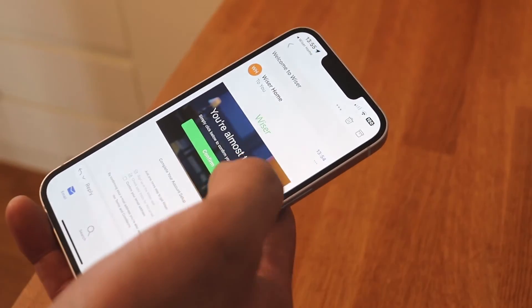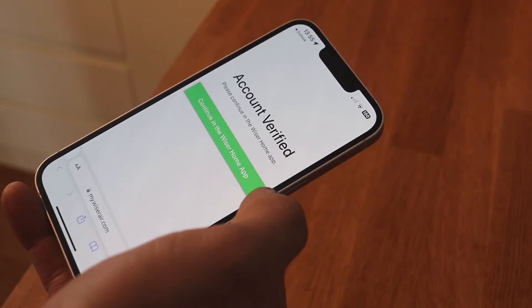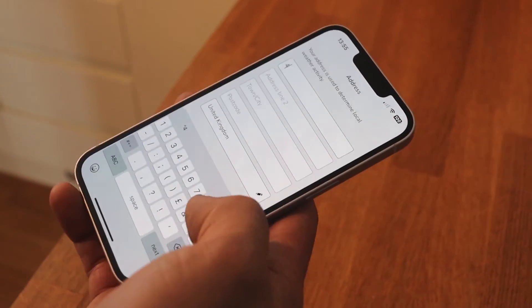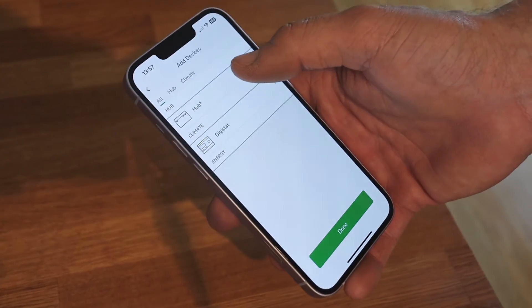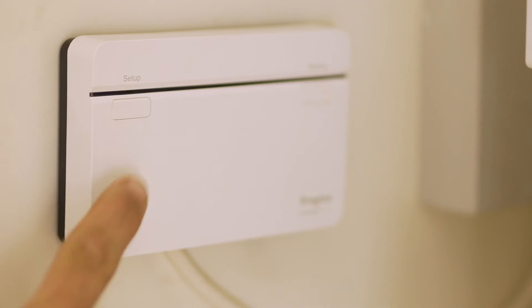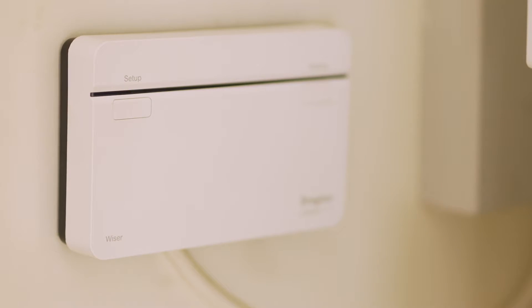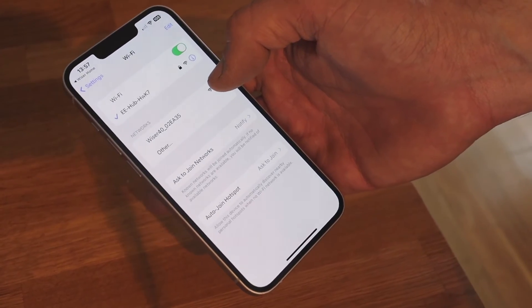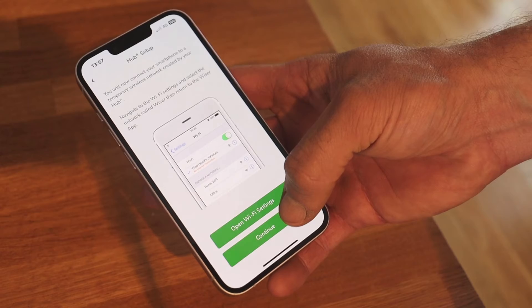You'll be sent an email with a button to confirm. Now go back into the app and enter your address details. You now need to connect your phone using the hub — press the setup button and the green light will flash. Open the wifi settings and select the network called Wiser, then return to the Wiser Home app and continue.